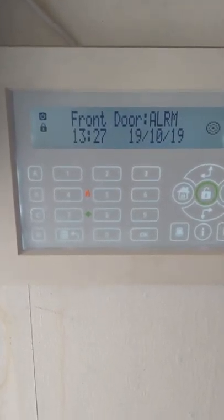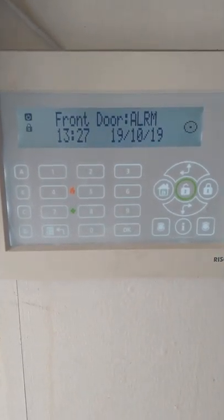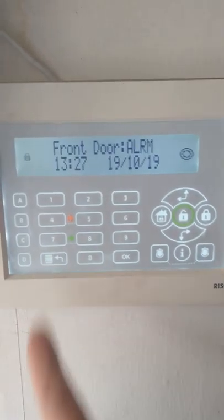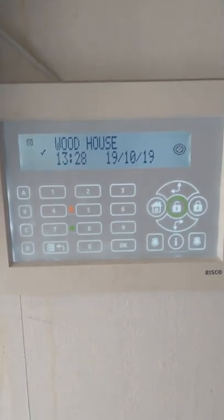I hope this helps for those that need this feature. The front door alarm will stay on the screen for roughly 30 seconds to a minute, but you can clear it by pressing the button under number seven and it'll go back to normal. Thanks for watching, bye now.